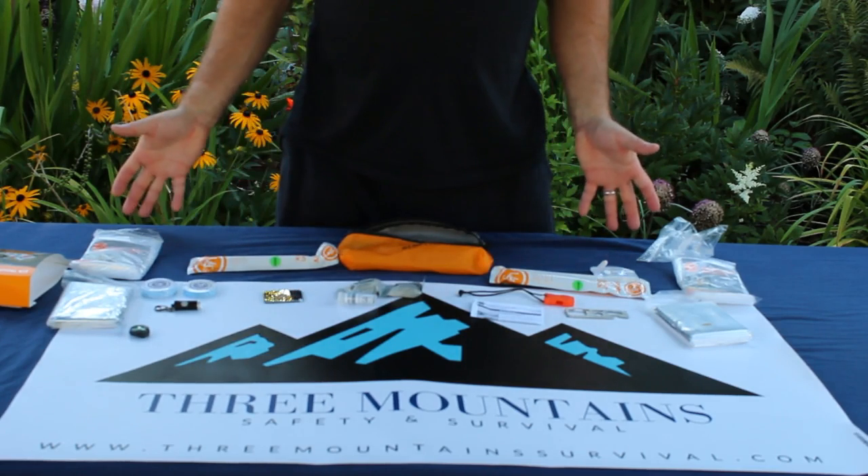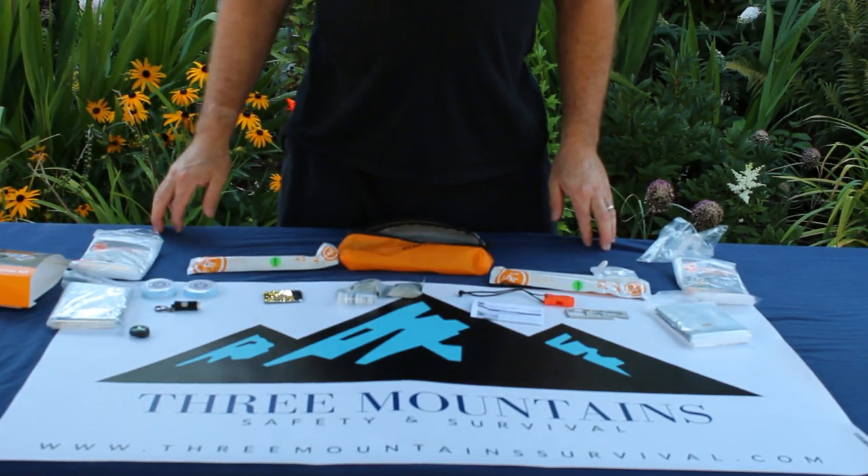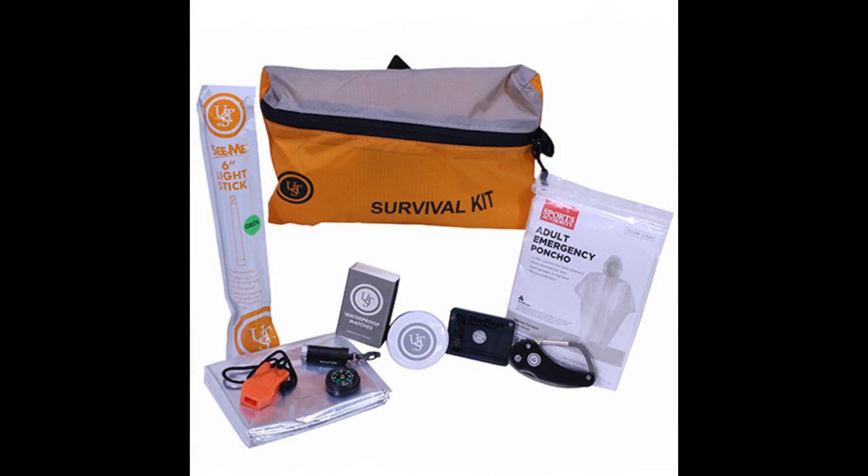Check it out at www.3mountainsurvival.com.